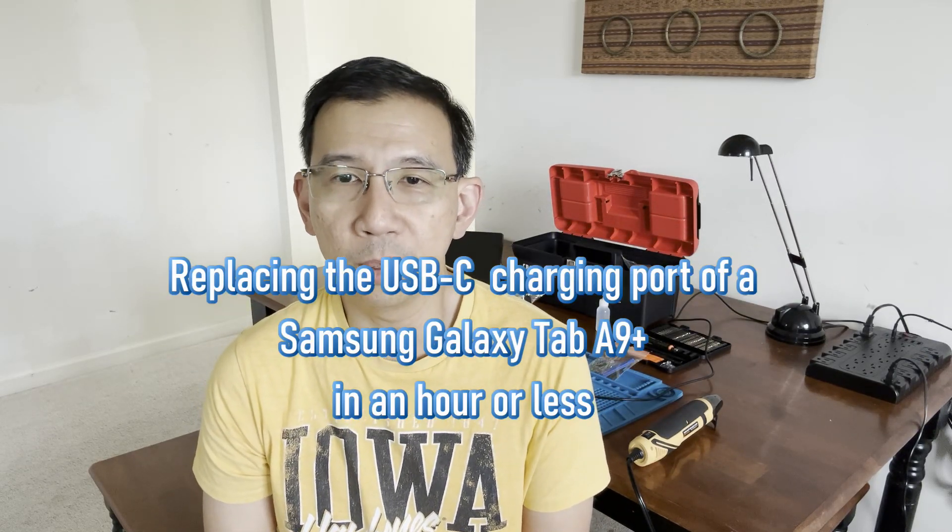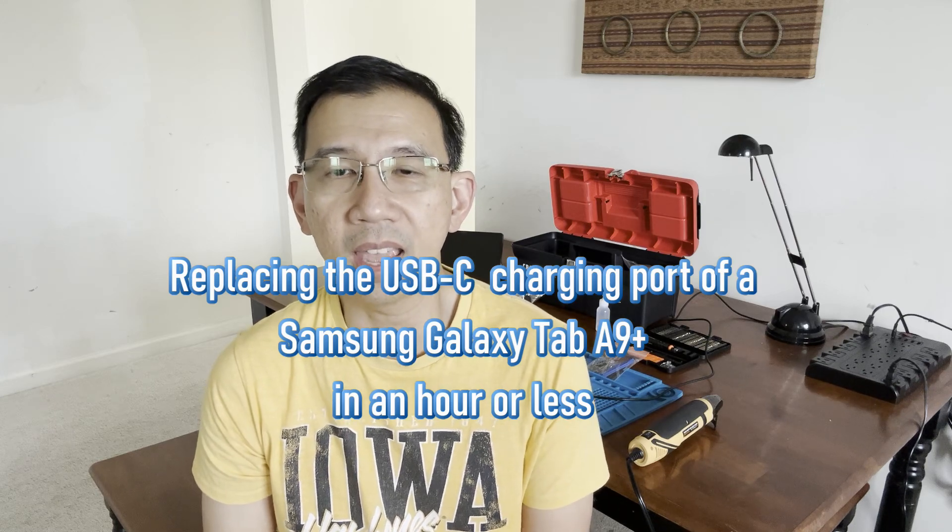For this DIY video, I am replacing the USB charging port of a Samsung Galaxy tablet A9 Plus.